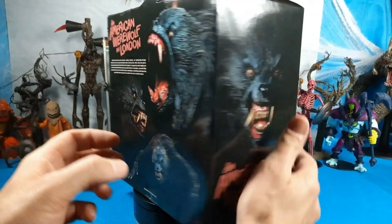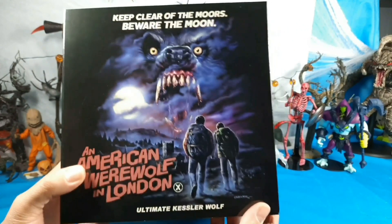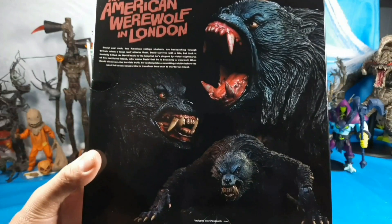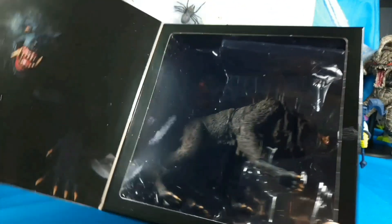We got the American Werewolf in London. Check out the box art on that — yeah, gorgeous. It's that iconic poster. Really neat. There's side art, back art, we've seen it before. Let's open it up — this box is huge, man.